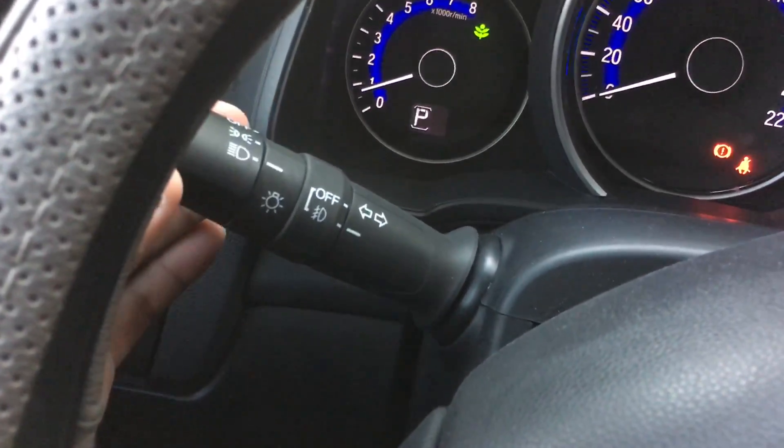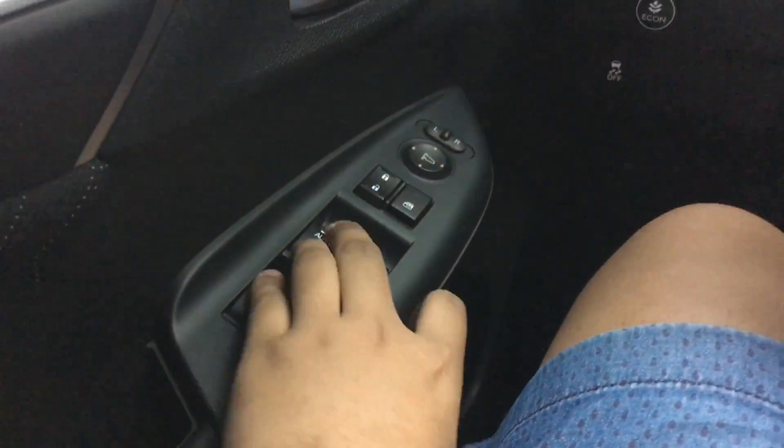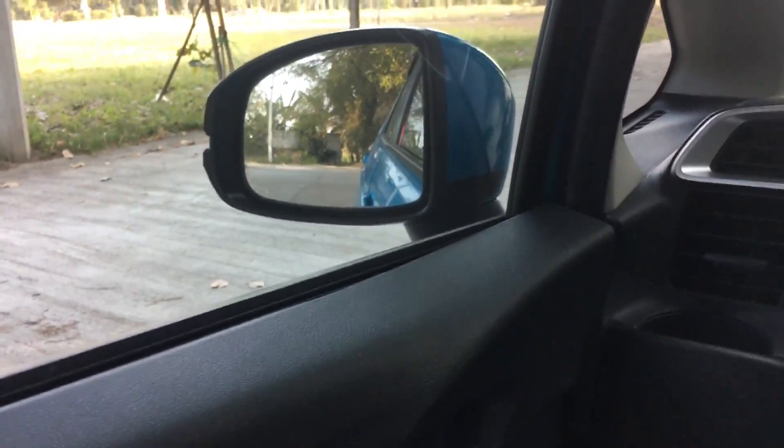Let's go and turn on the headlights, fog lights, and hazards. All windows are electrically powered. Only the driver's side window is automatic up and down.